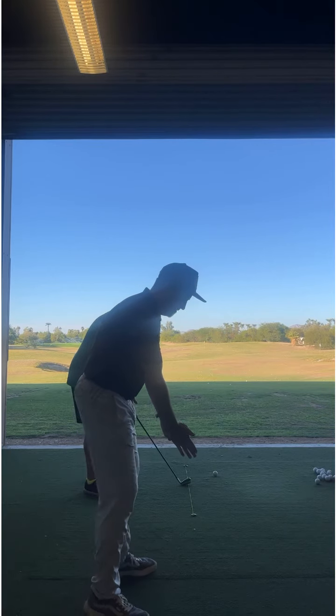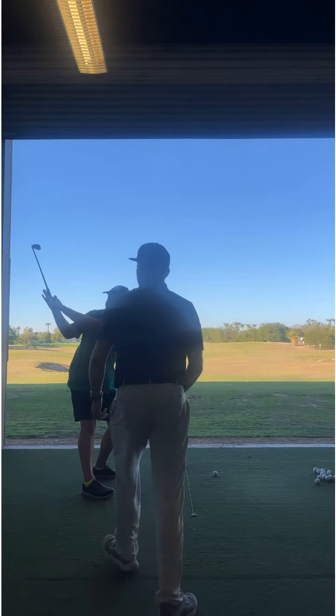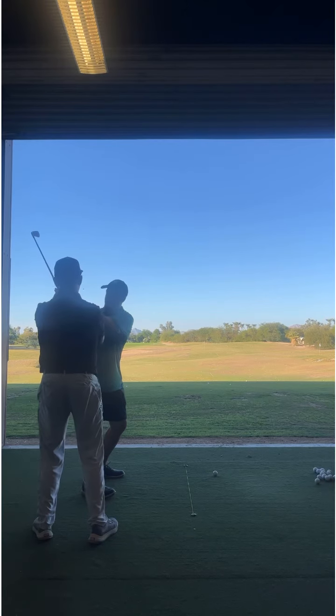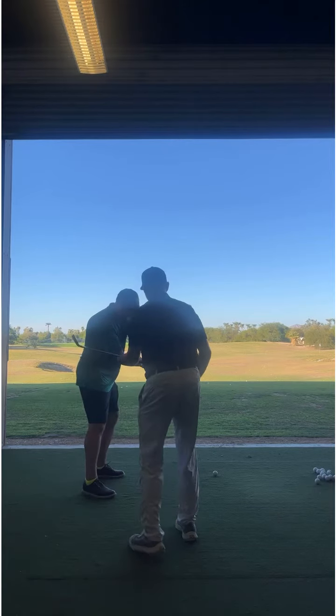There you go. I'm just going to have you do your same backswing where you kind of use your core and take to the top. From here, you're going to feel like the right hand doesn't go internal this way. You're going to feel like it stays on the side of the club as you slot it down.